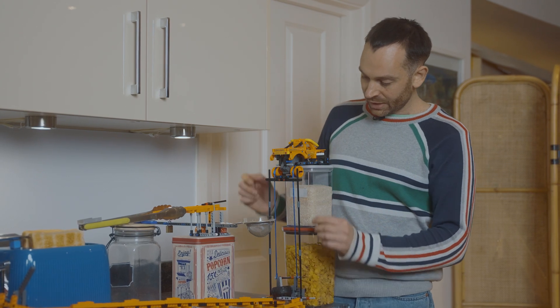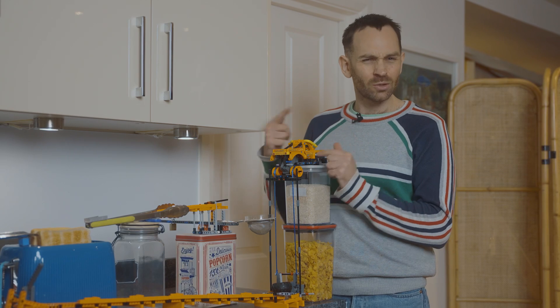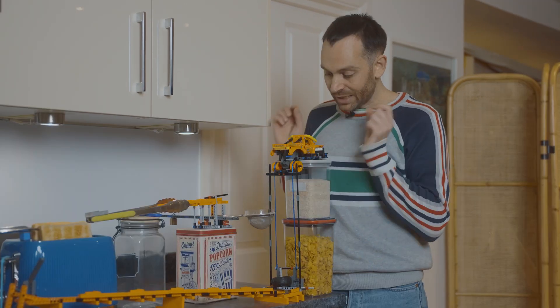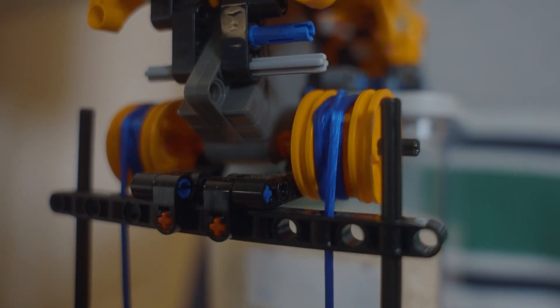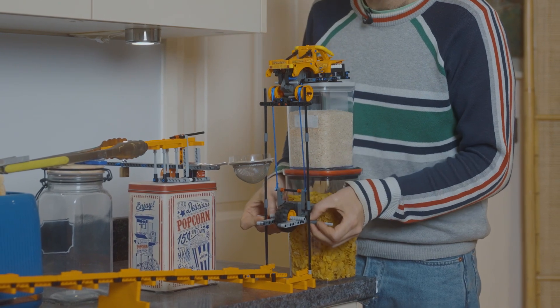The trickiest part is it's really easy for the string to get kind of tangled going up. If the string goes off the hub, it gets tangled around the axle and then it jams. So the easiest way to keep the string straight is by feeding it through a little hole. We've got this black piece here, and there's a hole there and a hole there. The strings go through those holes, and that keeps it straight.